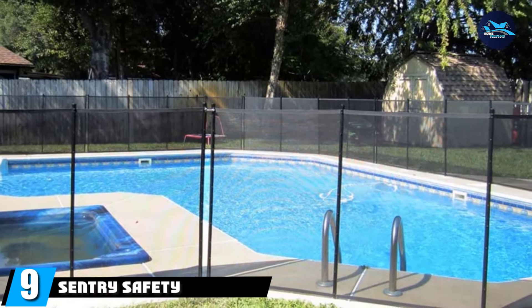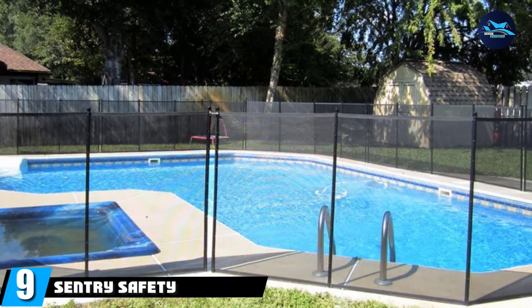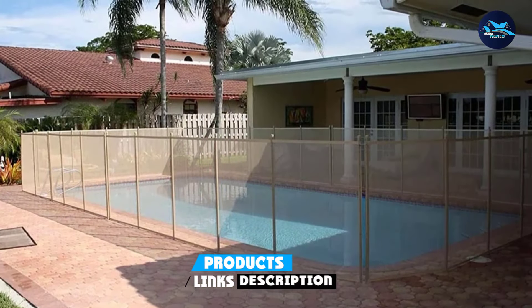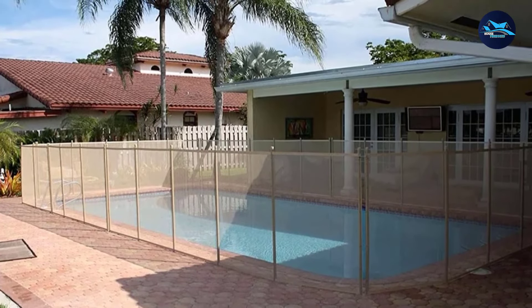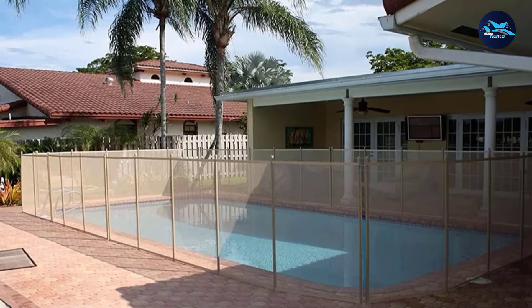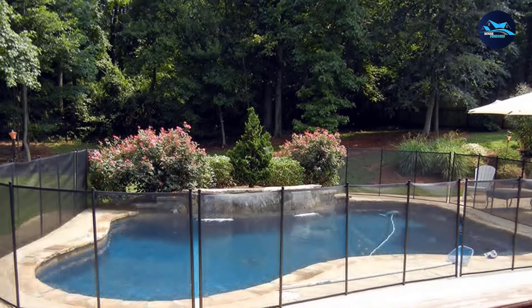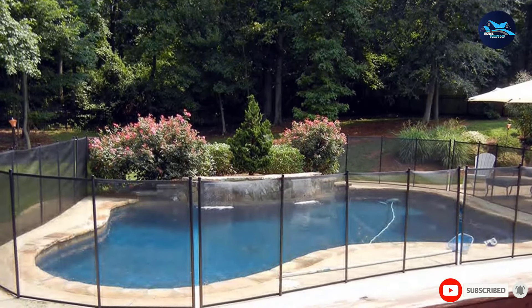Next at number nine, we have the Sentry Safety DIY Pool Fence. Thanks to its smart system of steel pins and deck sleeves, the Sentry Safety Fence is a great choice if you need to set up and remove the fence often. Each section measures 4x12 feet, and there are five poles per section for added stability. Deck sleeves, caps, and hook and eye latches are also included in the package.